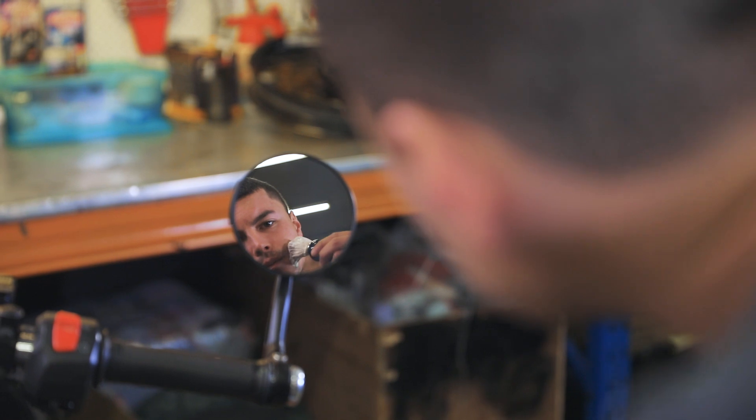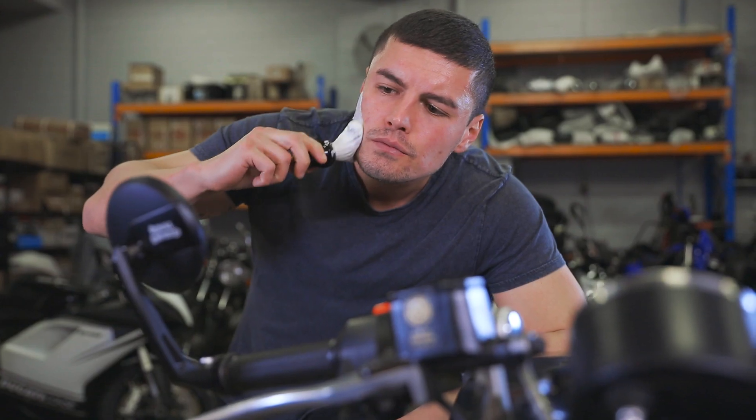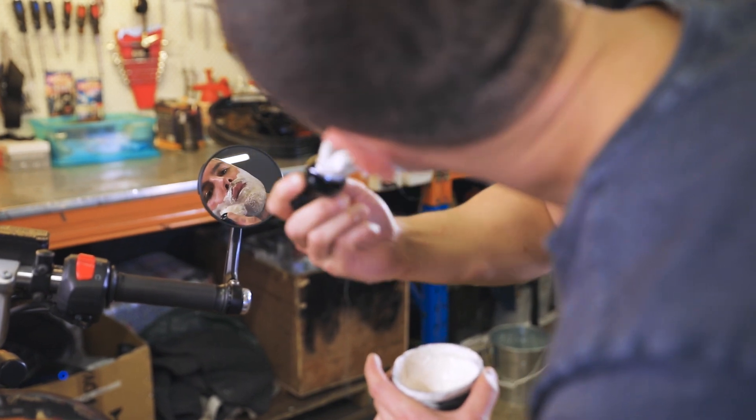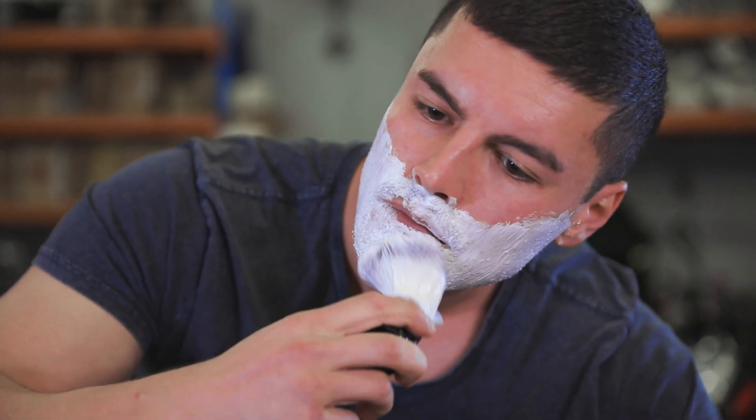Apply the cream by working in a tight circular motion until the shave area is completely covered. This not only creates a rich, velvety lather, but also exfoliates the skin and gets the hair ready for shaving.